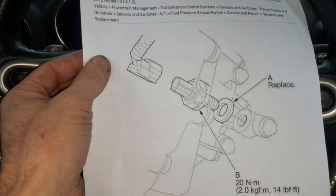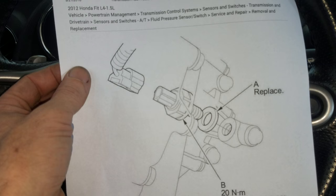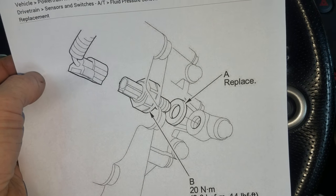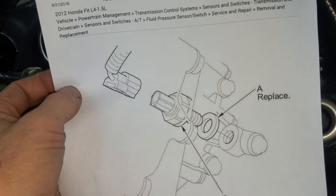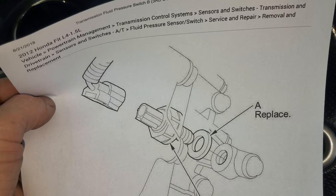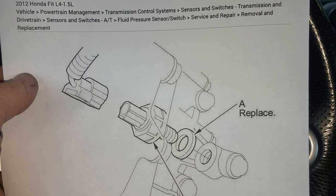All I'm going to do is pull this thing out and check it. Basically with this code, it's saying that the switch is stuck on when it should be off. So I can take it out, and if I have continuity between ground and that one terminal connector, then that means the sensor is bad. I already went ahead and did that, and it was. So we're going to pop a new sensor in — pretty easy fix.